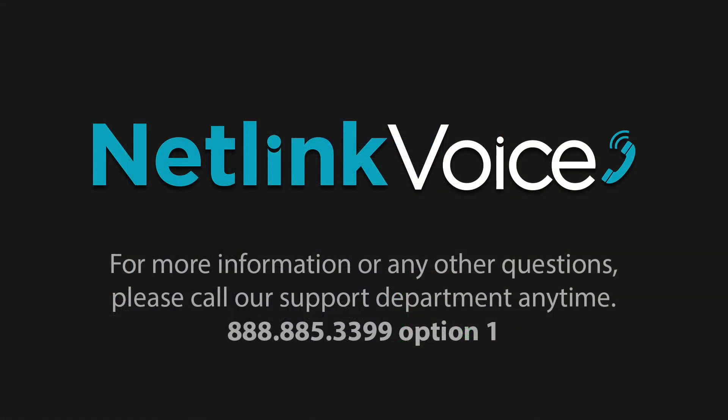For more information or any other questions that you may have, feel free to call Netlink Voice's support department anytime at 888-885-3399, option 1.